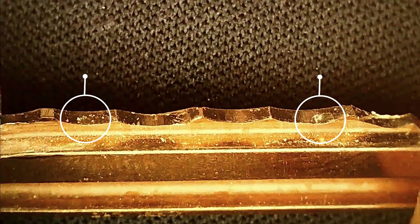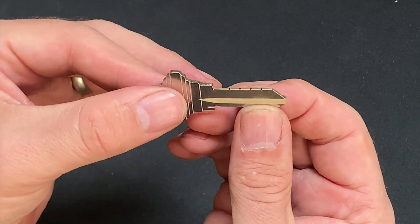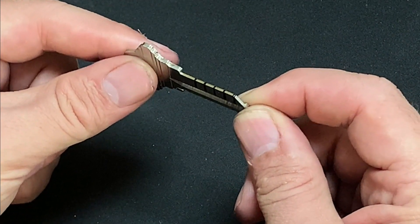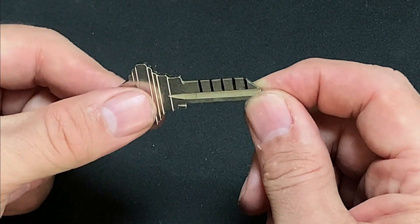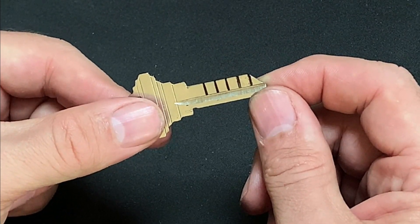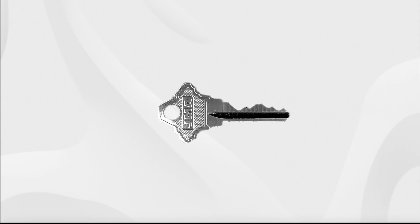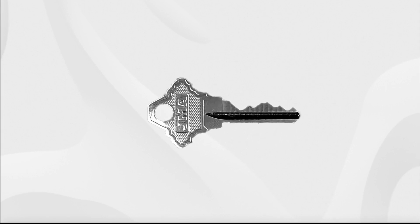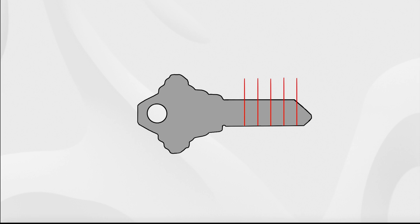Once you've inspected and identified these initial markings it's important that this information is preserved, because these will dictate all of the filing work to follow. I'd suggest you take a fine tip marker and not only indicate the mark on the flat of the blade but also down the side of the blank — you can then use these vertical guides to maintain accurate file placement for the rest of the impressioning process. If you happen to know the pin spacing for the model of lock you're working with, you can always check your marks against this data or mark the sides of the blank ahead of time, which can help you zero in on where to look for the impressions.